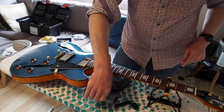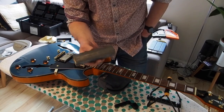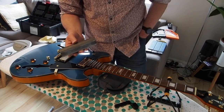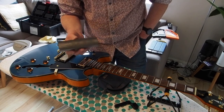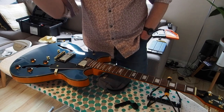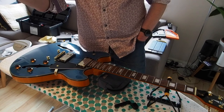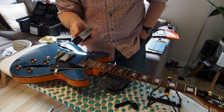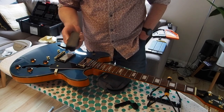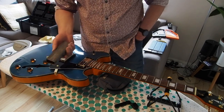That lets me now take the last of the main tools at this stage - a fret leveling block. Guitar repairers and makers will be absolutely screaming in horror - this looks like a cheapo off eBay, well it is a cheapo off eBay. But what it does give me is a pretty flat surface. It's covered with sandpaper basically glued on.